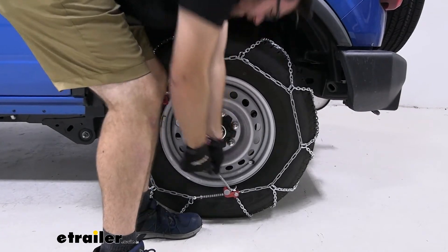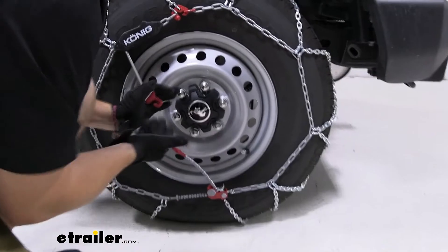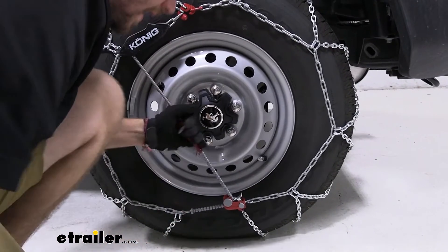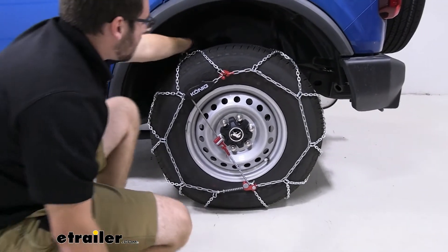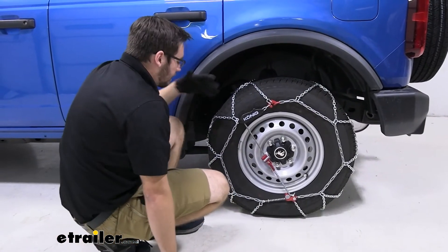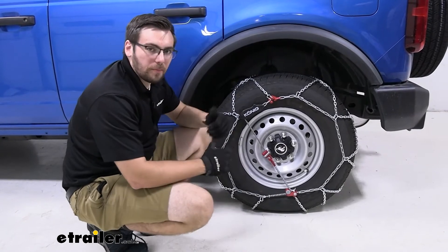I may be able to get one more, but I think that's probably good for now, especially because it is going to adjust as we drive. Then all we have to do is take our other connection here, bring it up, loop it in, and there we go — nice and secure. I really do like how the Koenig works; it makes it really easy to get set up. You guys saw that took no time at all, and I love that I'm not crawling underneath it or having to get dirty to get this guy properly installed.